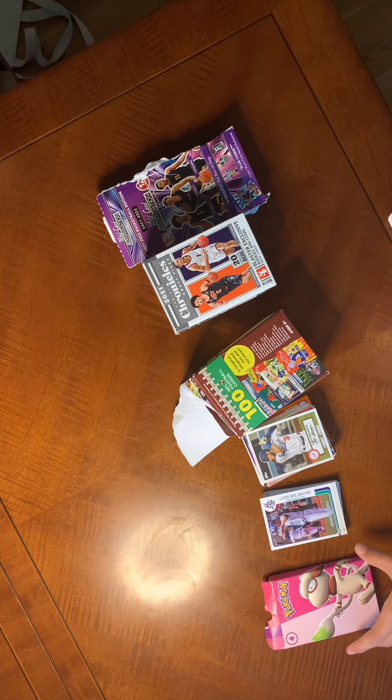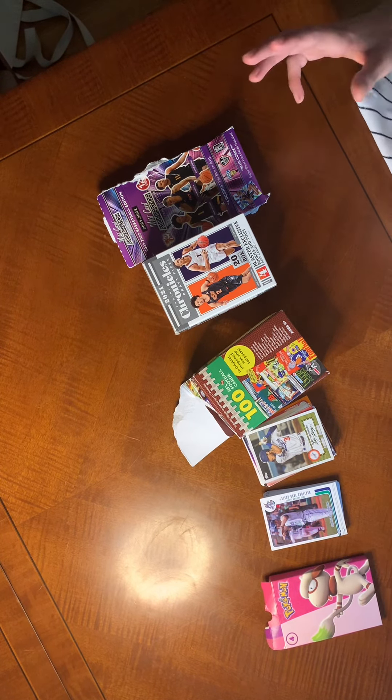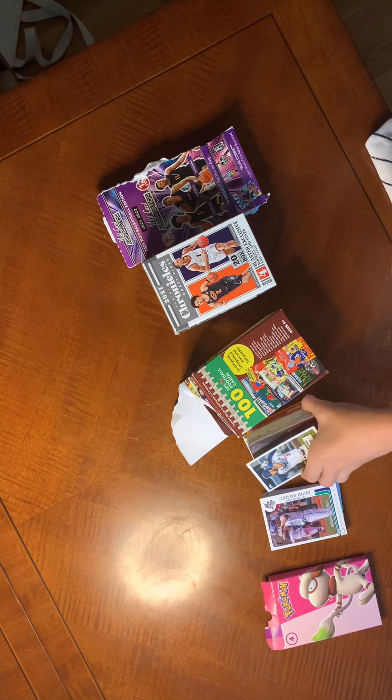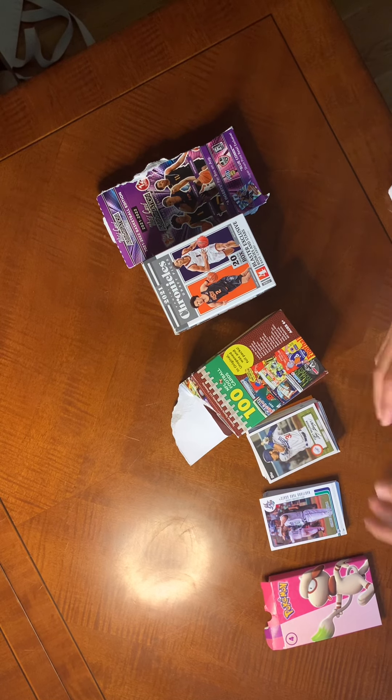I got a bunch of different cards and I'm gonna be showing you what I got — probably not all of them because, as you can see, this is pretty thick — but I'll show you like the best things I got.